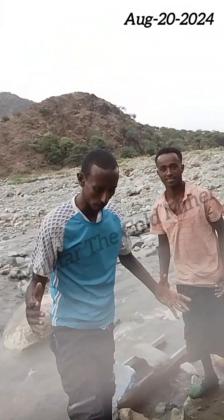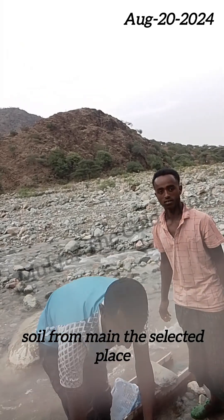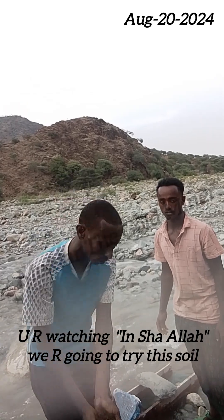As you are watching, we already brought the sand from the main selected place. We already brought this sand, as you see. Inshallah, we are going to try this sand.